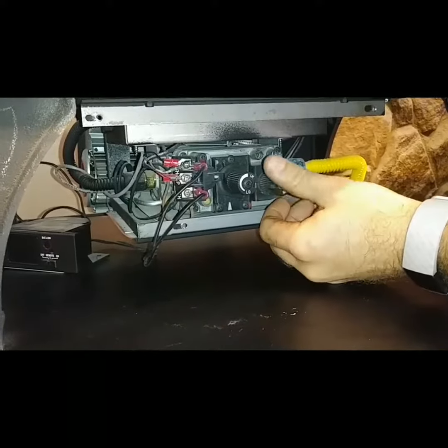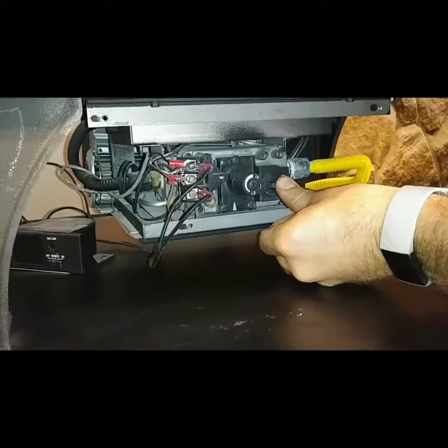Now, it's just a simple matter of depressing this knob. We depress it down all the way, and we hit our igniter a few times. Only took one strike that time, and we can see that we do have a lit pilot in the back right there.